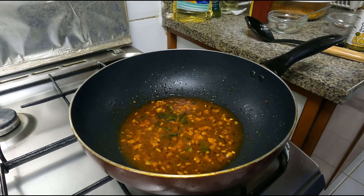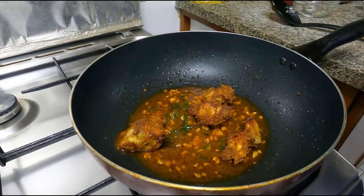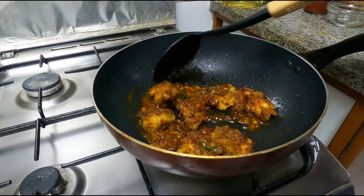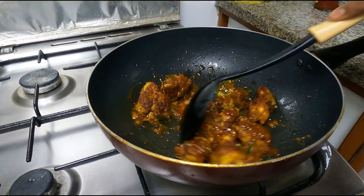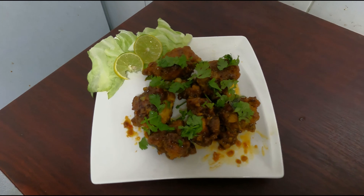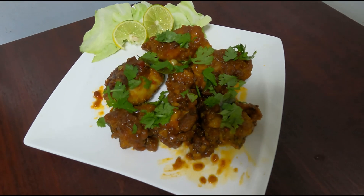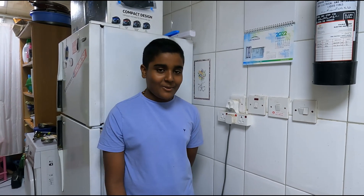The sauce is ready. Now finally we will add the fried chicken to the sauce, switch on the flame, and mix it all together. Our chicken 65 is ready! Now we'll move it to the serving plate for tasting.